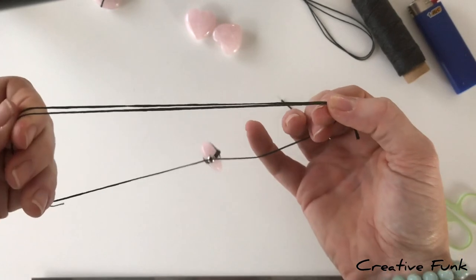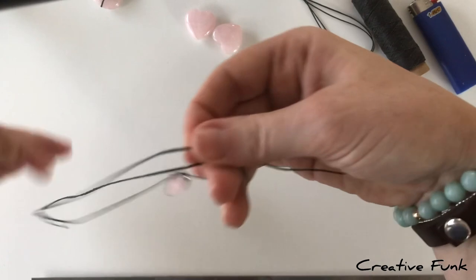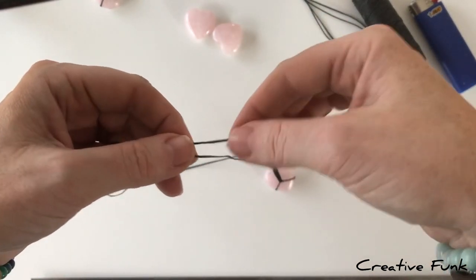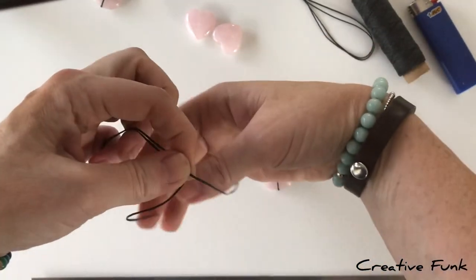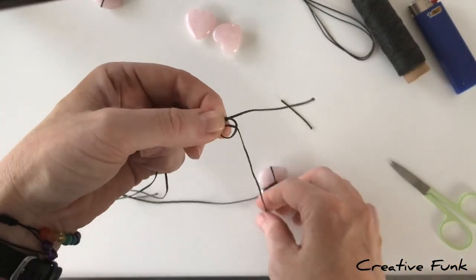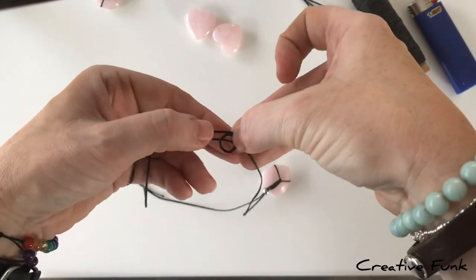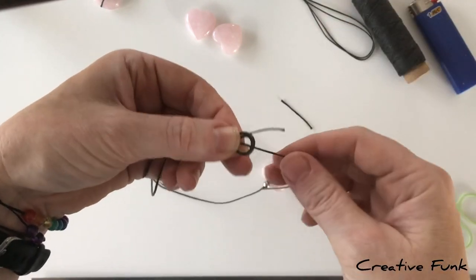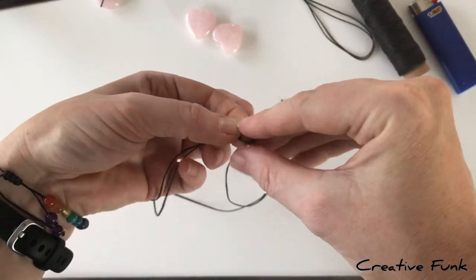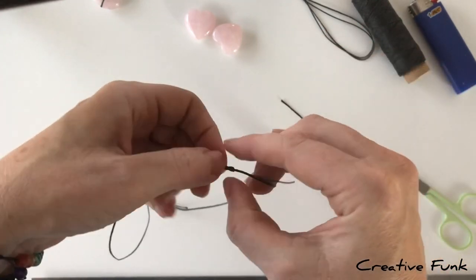There's one sliding knot done. Swap the necklace to the opposite side and repeat the same process: holding in your left hand with the tail at the back, bring it over the top and out the back for the first loop, then repeat for the second loop. Poke the tail end down through both loops and pull gently — and there's the second sliding knot.